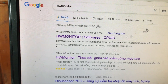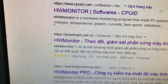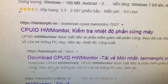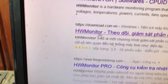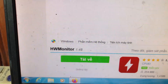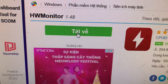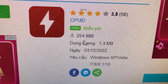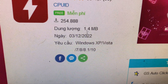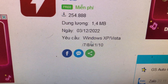Sau khi tìm kiếm, nó sẽ hiện ra nhiều trang. Ví dụ các bạn vào trang cpuid.com hoặc download.com.vn. Ví dụ vào trang download.com, các bạn chú ý ở đây có nút tải về, các bạn chỉ cần kích vào nút tải về. Phần mềm được sử dụng miễn phí, số người tải là 254.888, dung lượng chỉ 1.4 MB, ngày cập nhật là ngày 3 tháng 12 năm 2022.